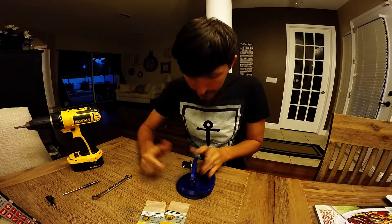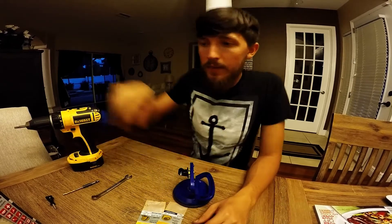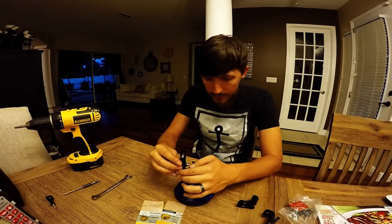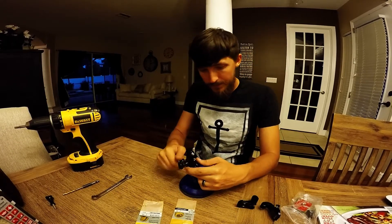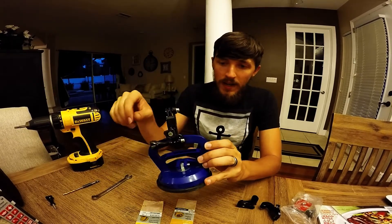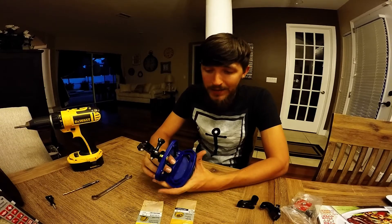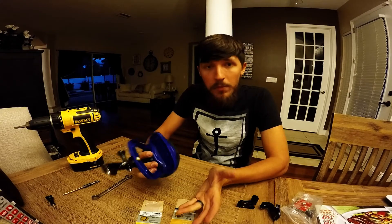Tighten it up and there you go. Then you can have any of your attachments and extensions that you can add on to get it to where you like it, and then just tighten those down. The GoPro fits right on the top and obviously you can have your different extensions — you can have it point pretty much any direction. It was a super cheap mod, under 10 bucks for sure.